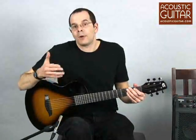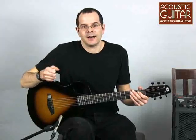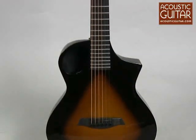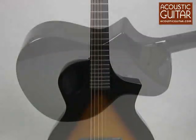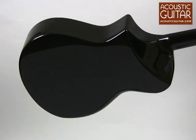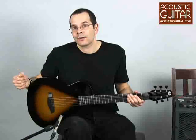The guitar is modeled similarly to Composite Acoustics' full-size guitar. The GX model that they offer is very similar in design. It has a similar sharp cutaway, and if you look at the back of the guitar, it has a radical back design that integrates the cutaway into the design. Of course, the instrument is made almost completely out of carbon fiber.